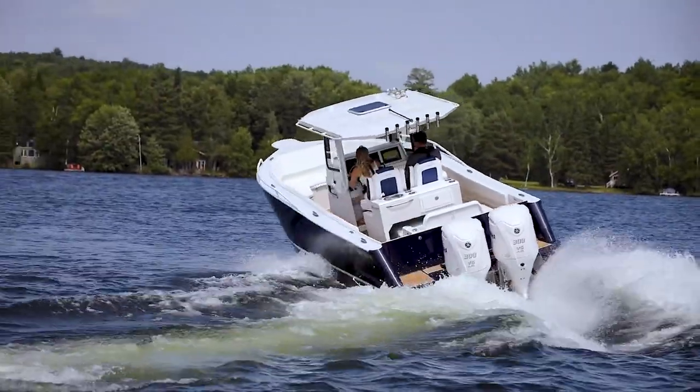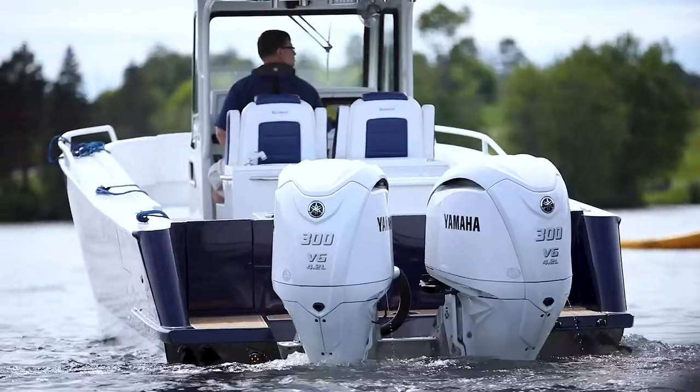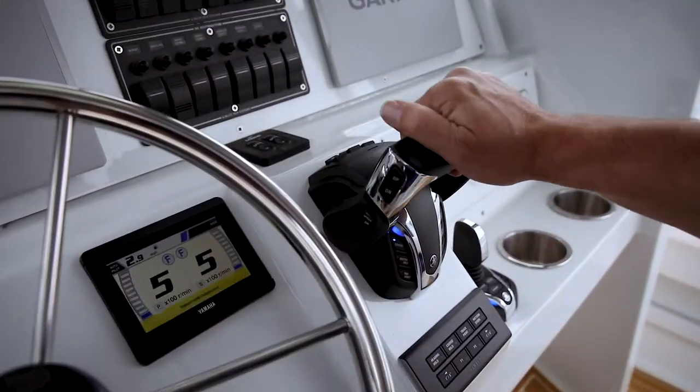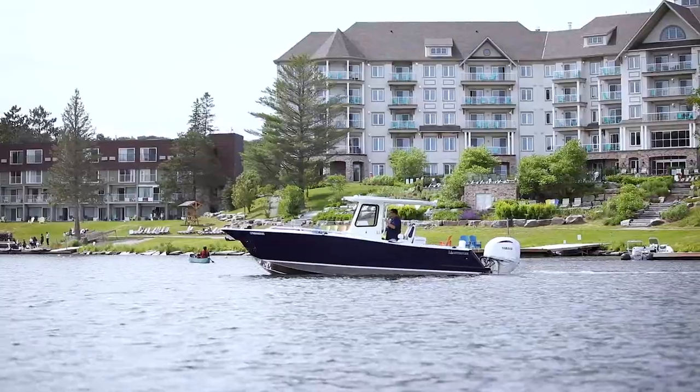Helm Master EX offers boaters customizable integrated boat control with more ease and convenience than ever before. Available in single through quad engine applications, Helm Master EX brings ultimate boat control and fishability to a wider variety of boaters. For more information about Helm Master EX or any of our outboard motors, please visit your local Yamaha dealer or see us online at www.yamaha-motor.ca.